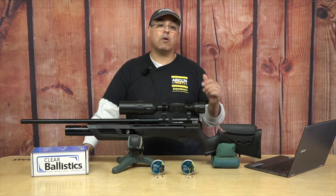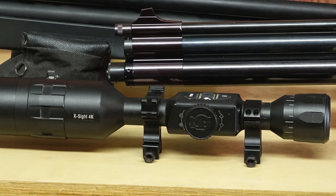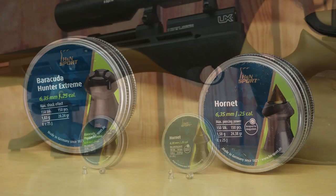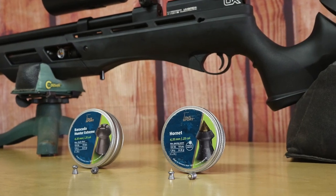Before we get started, I want to say thank you to ATN Optics, Clear Ballistics, and most importantly H&N Pellets. Everybody really stepped up to give us what we needed to bring you what I think is really cool footage and some really useful information about your airguns, pellets, lethality — just things you need when you're going to go out in the field and do some hunting. Thank you so much to all those guys.